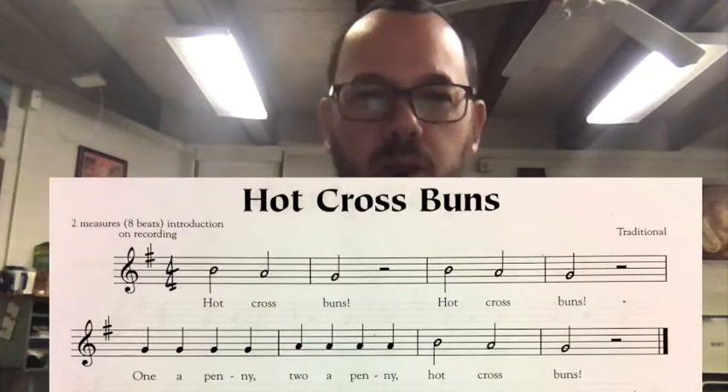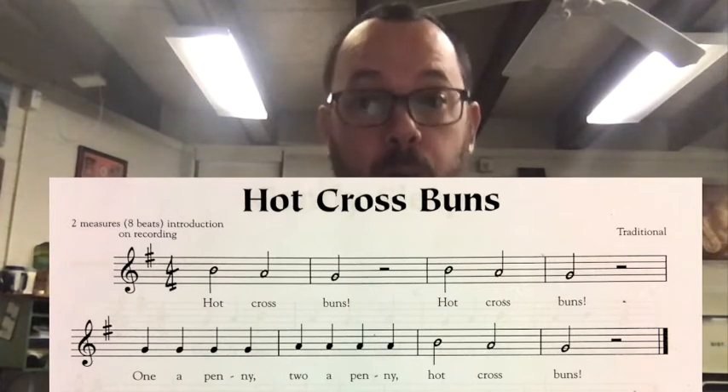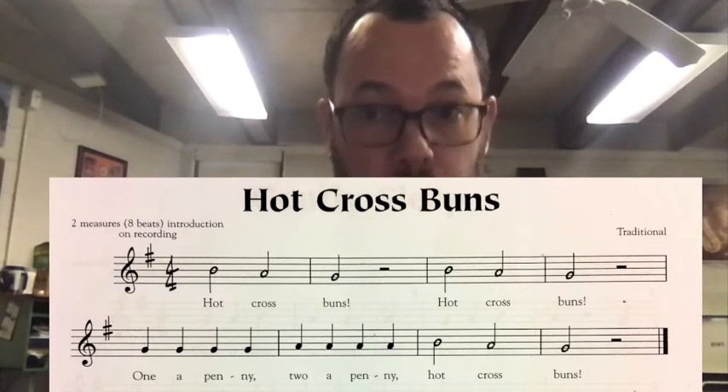One, two, three, four. [Plays Hot Cross Buns.] I was tapping my foot along with that at about that speed. You can try going faster if you feel really advanced, or a little slower if it's trickier for you.